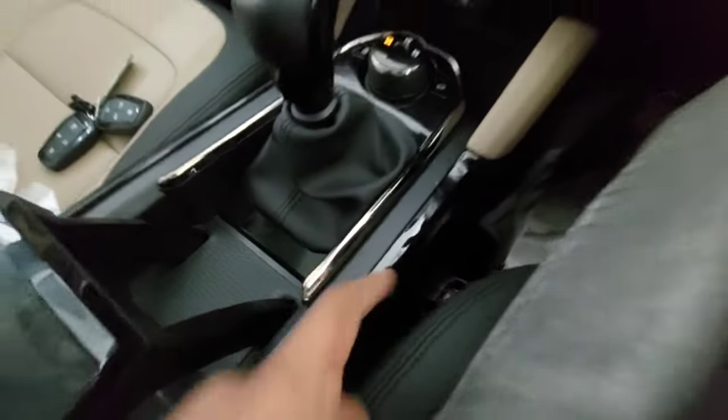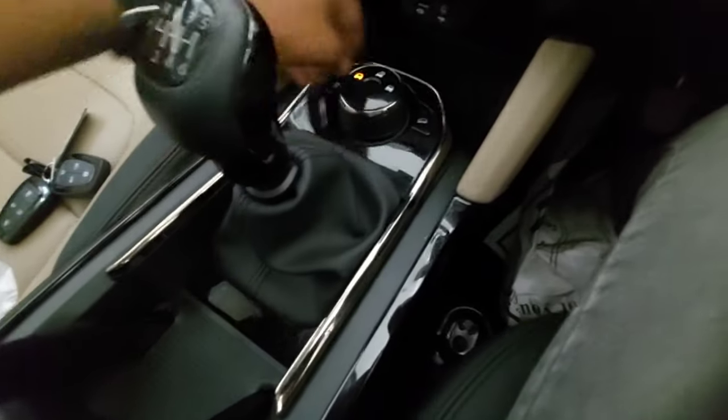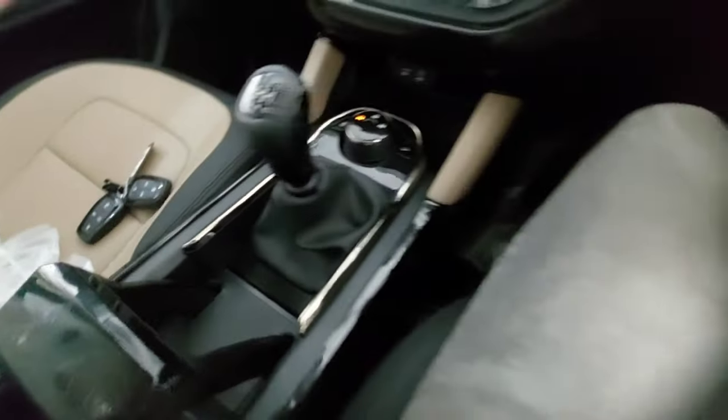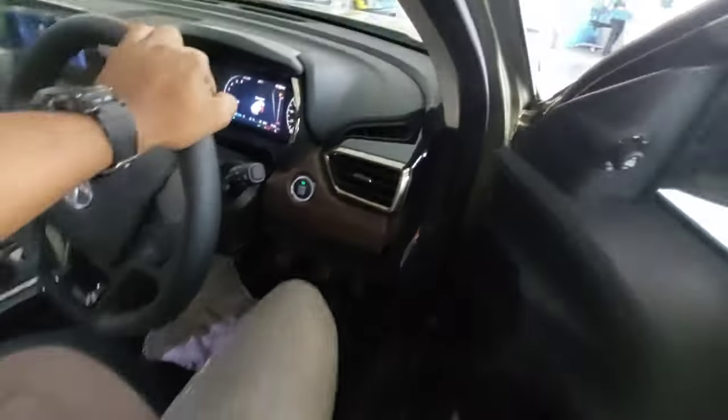You also get that chrome plus sand color lining running through the center console. Now let's move towards the rear and check out what it offers for rear passengers - the height of this car is also quite good.